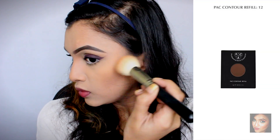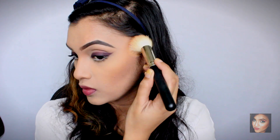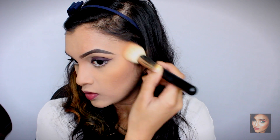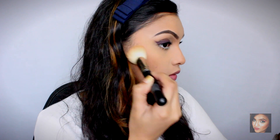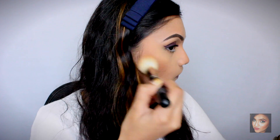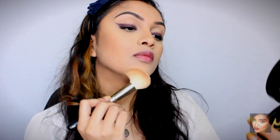For bronzing I'm using a new product — the PAC Contour Refill. I was so pleasantly surprised by it. I normally like my bronzers on the orangey side for a tan look, but this one is the perfect bronzing shade — so subtle and natural, giving beautiful dimension to the face. I absolutely love it. I'm applying it in the hollows of my cheeks, a little on my forehead, and a little on my jawline.